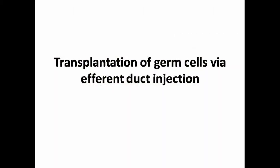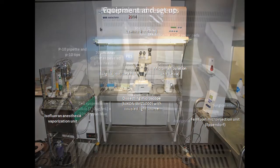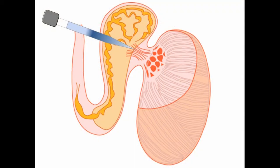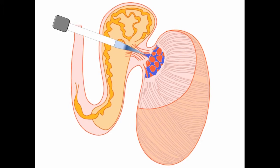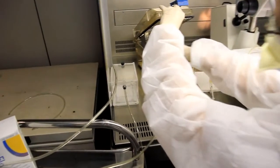After the preparation of recipient mice, we can proceed with the transplantation of germ cells. Here you can see the equipment setup that we use, along with other required materials and reagents. As donor cells, a good control of the technique is a freshly prepared suspension of mouse testicular cells at a concentration of 100,000 cells per µl, kept on ice during the process. Here you can see a schematic representation of the injection process: entering the efferent duct bundle and injecting cells into the rete testis to fill up the seminiferous tubules with the donor cell suspension.